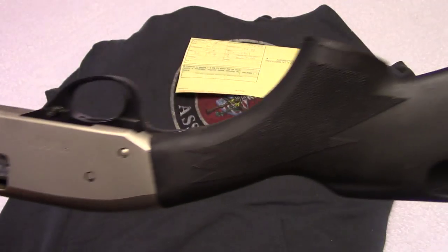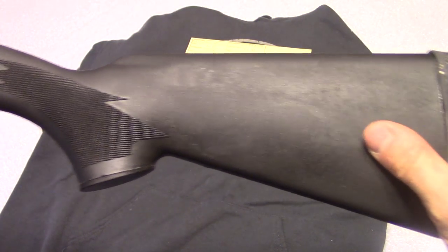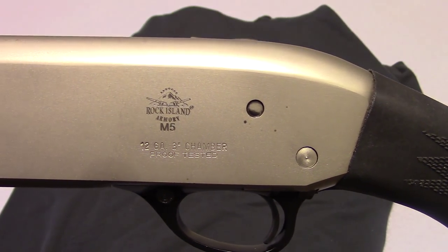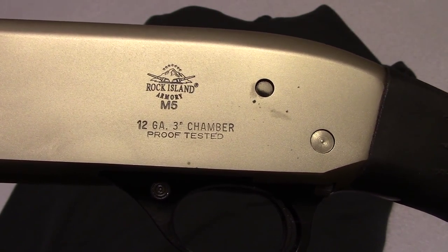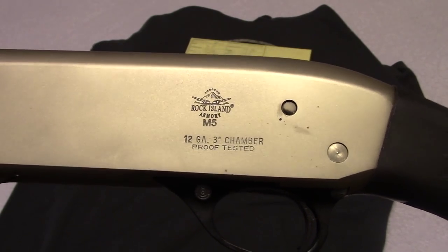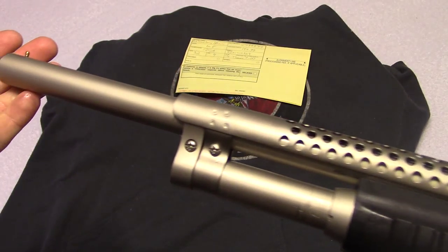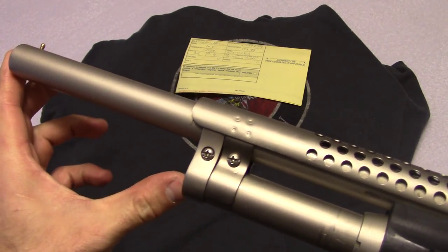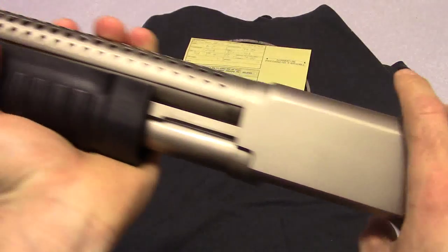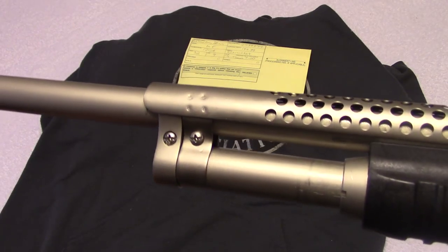I'm going to do a separate video once I get some shooting done with it, and I'll share that with you guys. It's a 12 gauge shotgun with a 3-inch chamber. I plan on keeping 2¾ or 2½ inch shells in it, which gives you a little more capacity. I know K&K Industries makes a tube extension — you can extend the tube up to the barrel and add about three more rounds.